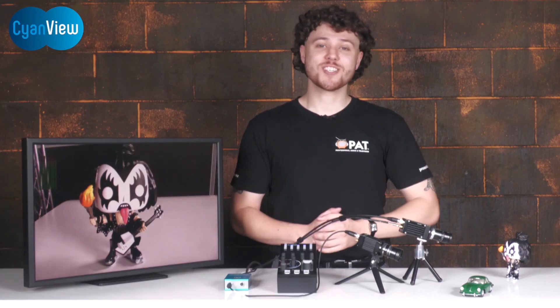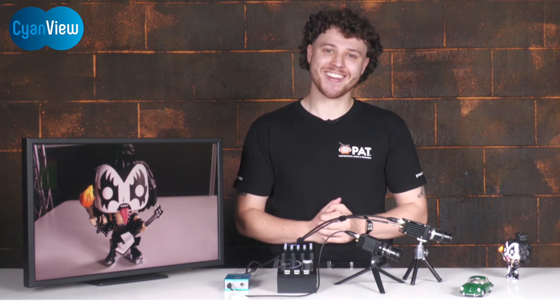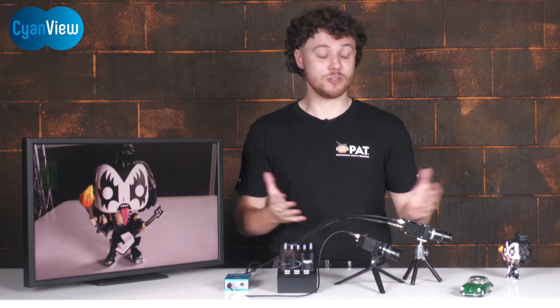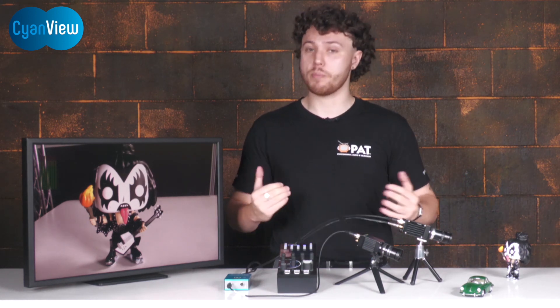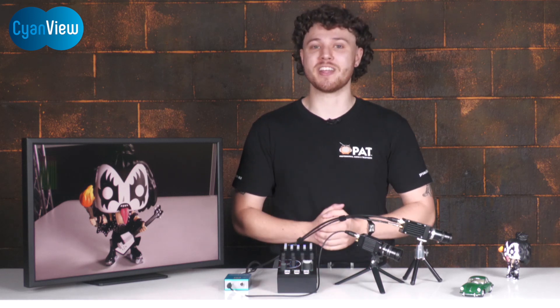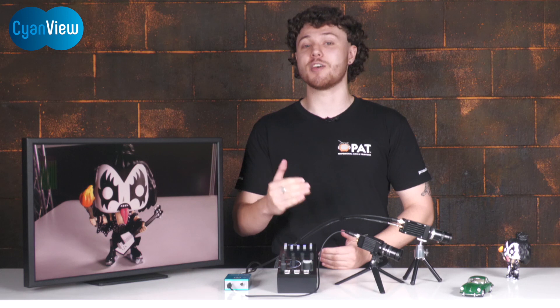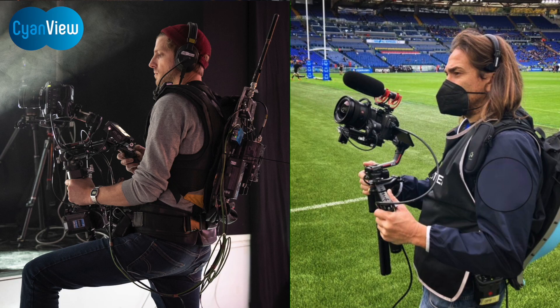Hi everyone, it's Jay here from Professional Audio and Television, back with some amazing new tech and a new haircut. For the past six months our CyanView demo kit has been in hot demand with over a dozen client demos, so before it shoots back out the door for its next adventure, I thought I would take this opportunity to open your eyes to the wonders of CyanView.